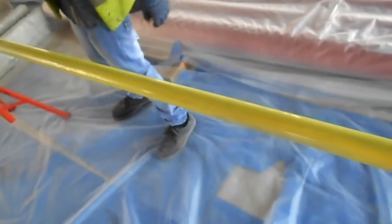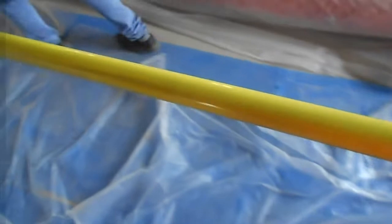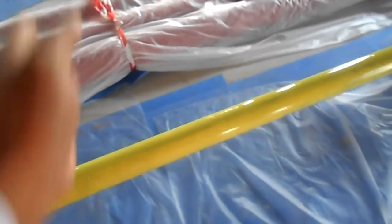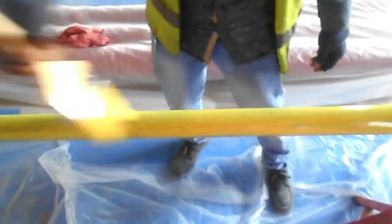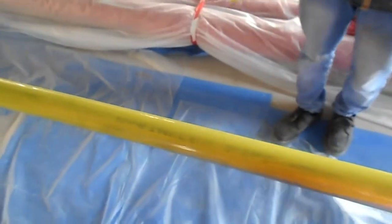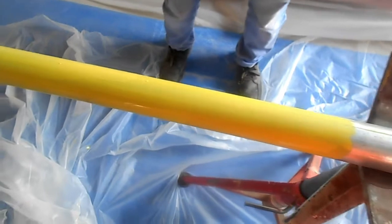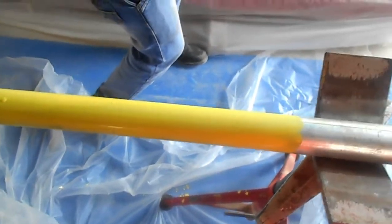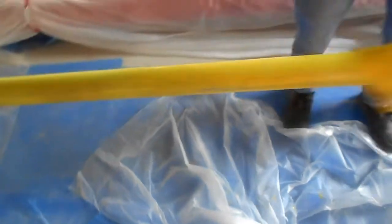The first step is to clean the pipe thoroughly and wipe it with a cloth. Then apply the primer paint — first coat. Make sure you apply in one direction only; if you apply in two directions the finish will not come out well. He is applying in one direction so the lining is uniform. We have completed the first coat and are now applying the second primer coat.